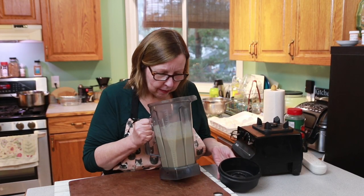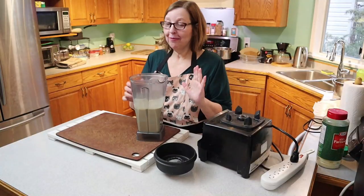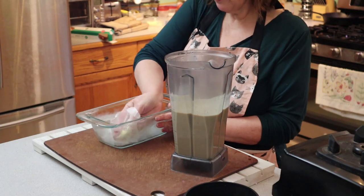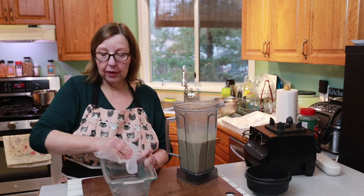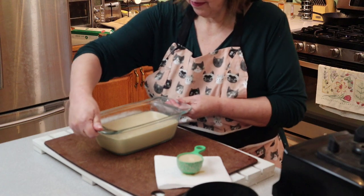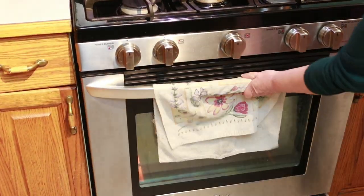That looks nice and smooth. I'll just say — don't smell the batter. It does not smell that great, but once it bakes, that goes away. So you want a loaf pan. I'm going to grease my pan. I have already preheated my oven to 375°F. All of these instructions will be in the description below. I'm going to pour this in and put it in the oven for about 45 minutes, and then I'll check it to see if it's ready.